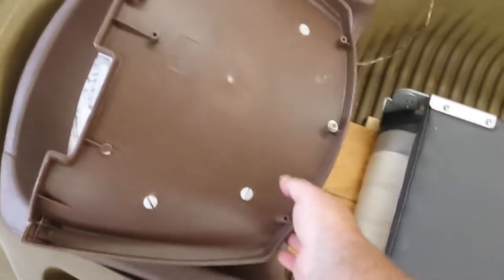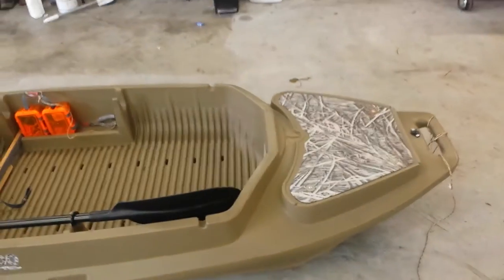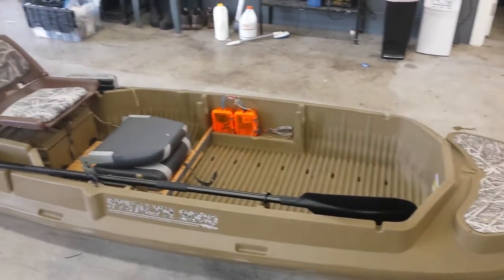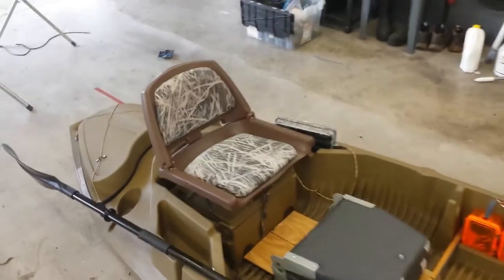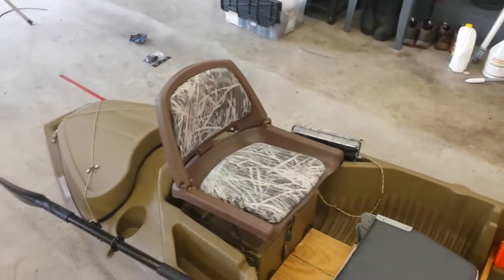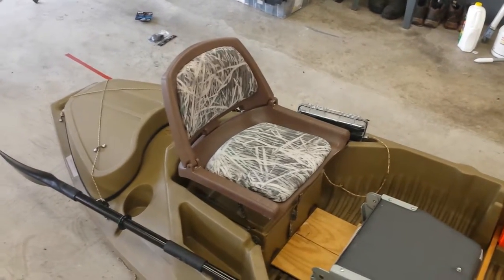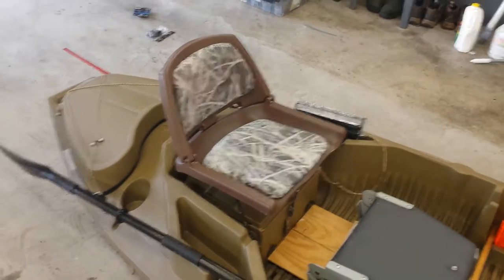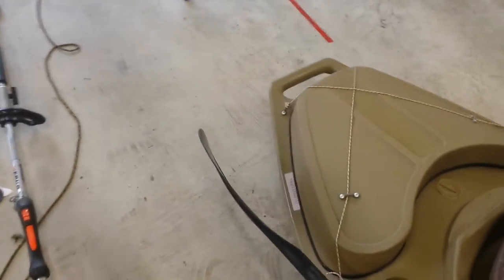This kayak is a Stealth 2000. One thing I don't like about it is — I'm a big guy, six foot one and 300 pounds — this is a really big kayak, but by the time you put weight in the back, I've never been able to sit on that very back seat. I was also scared to sit up there personally because I can't swim and was worried I'd tip over or take on water.